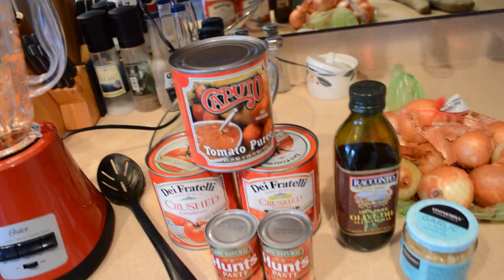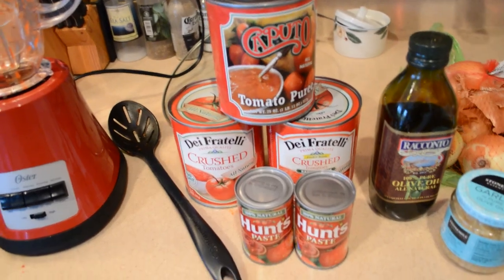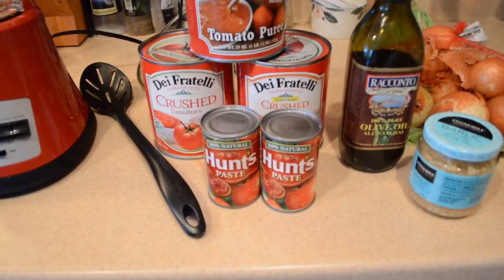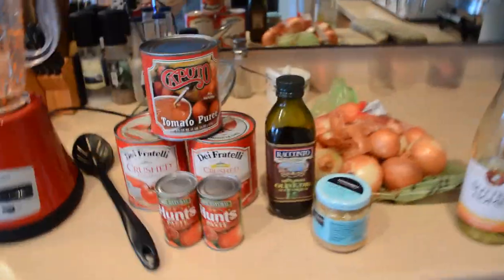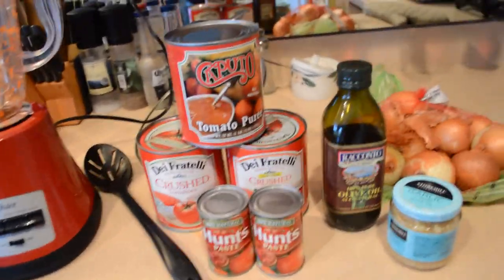The last thing to add: you're going to have a can of tomato puree, two 29-ounce cans of fresh tomatoes, and two 6-ounce cans of Hunt's tomato paste — or whatever brand you use. Add all of that into the sauce once you're done roasting the peppers, blending them, and adding your other ingredients.